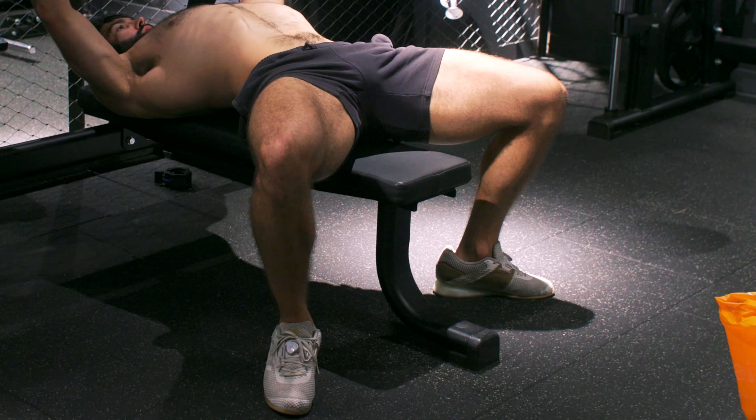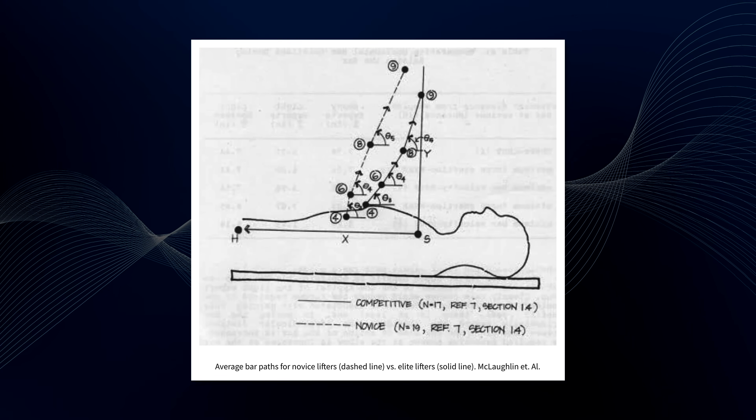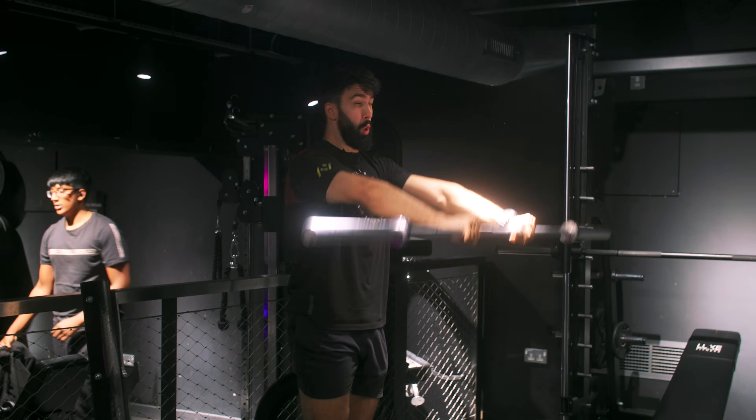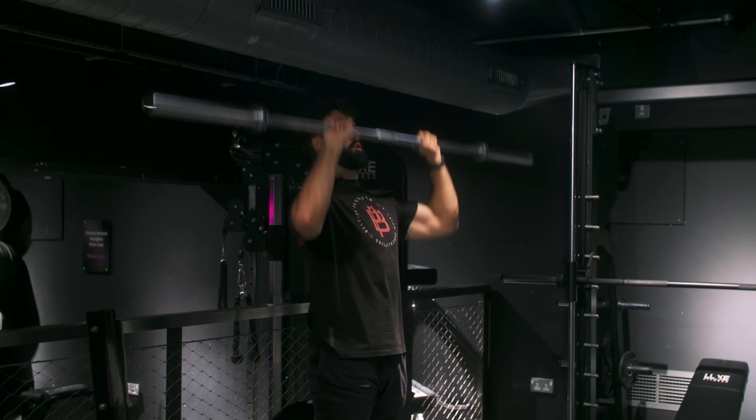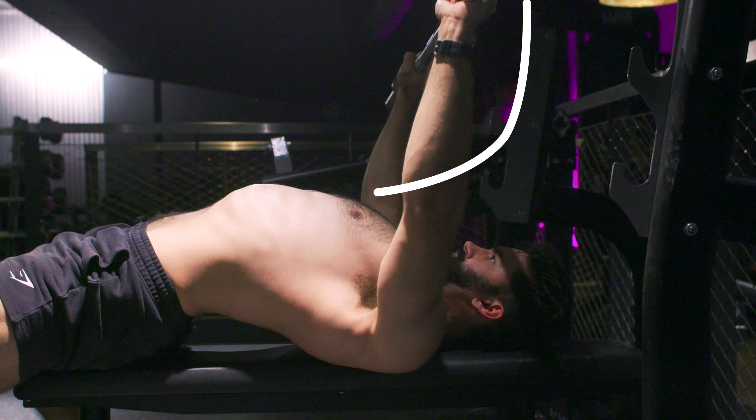Now it's time for the hard part — actually lifting the weight. Drive your feet through the floor as if trying to push your whole body back on the bench; this is called leg drive. As you start pressing, flare your elbows out to bring the bar back over your shoulders. This J-shaped bar path is used by elite lifters. By bringing the bar back over the shoulders as quickly as possible, you reduce the moment arms you're fighting against, increasing efficiency — much like how you can overhead press more than you can front raise. Adapting to this bar path can take weeks or months, but will very likely make you stronger.